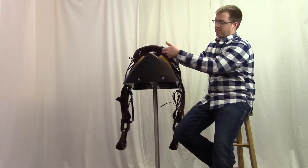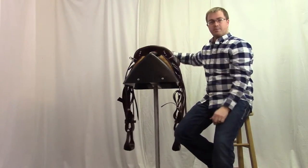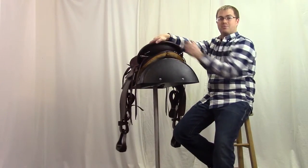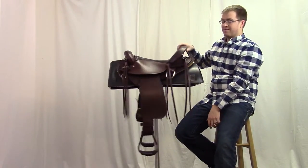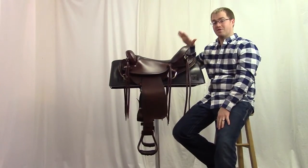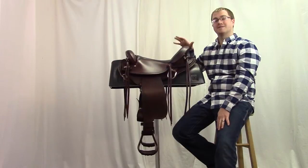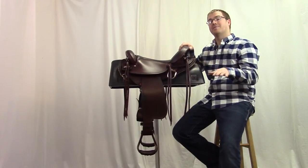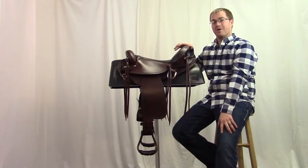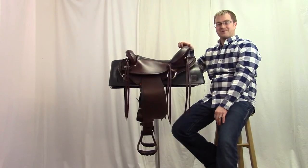In the front we've got extra attachment points, and in the back we've got extra attachment points. Those are going to be great for all those bags, gear, bottles — everything you want to attach to this saddle for your long ride. Take it with you because it can handle it. Check out the Bighorn FlexLite Endurance trail saddle number 804 at horsesaddleshop.com.